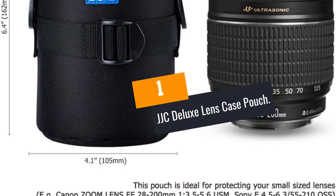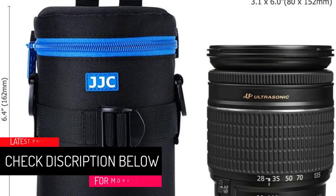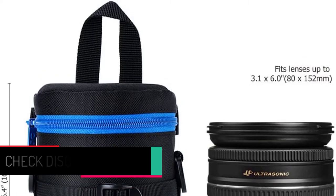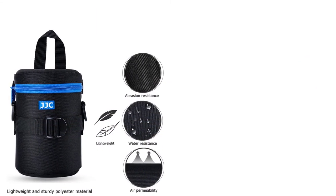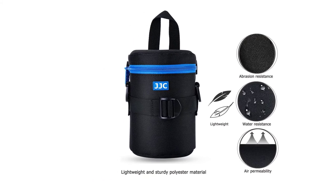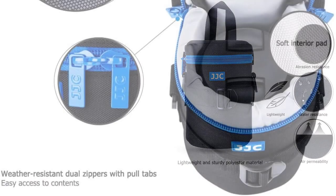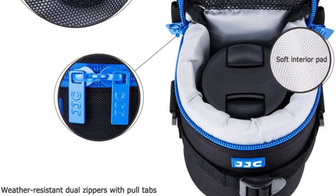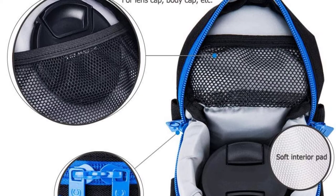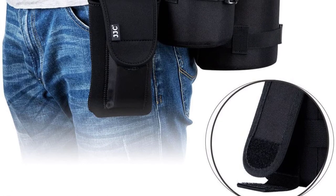At Number 1: JJC Deluxe Lens Case Pouch. In this bloated market of lens pouches, you find manufacturers giving you pairs they see as sufficient for most, often restricted to two or three varying sizes. This means when you add another lens to your collection, you will have to look further to protect your other lenses. That is not the case with JJC — they give you a wide range of size choices from small to XXXXL, with seven different size options, so you are bound to get the right fit. You will not have to look for other brands or deal with inconsistency in overall design.